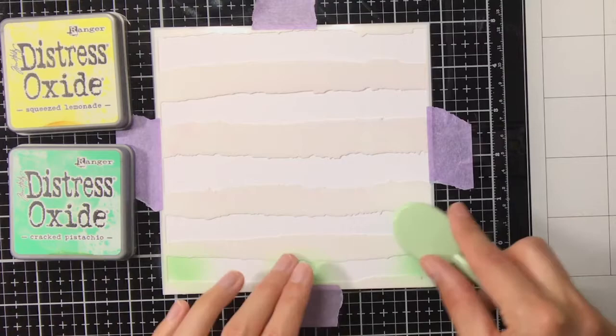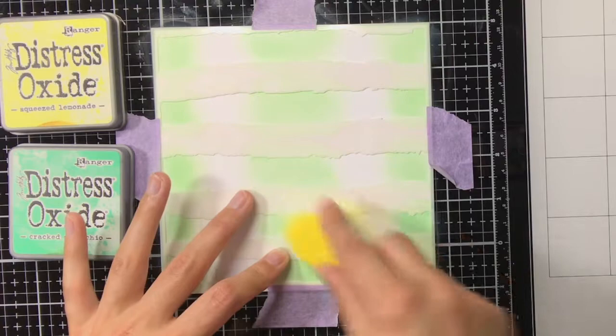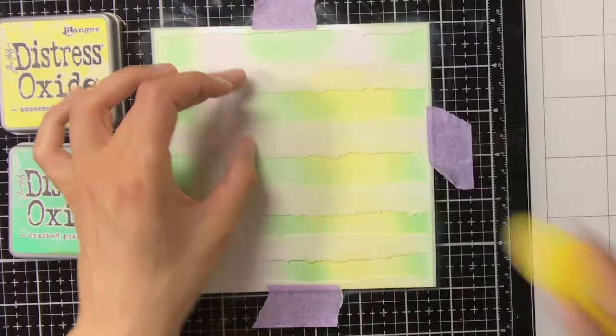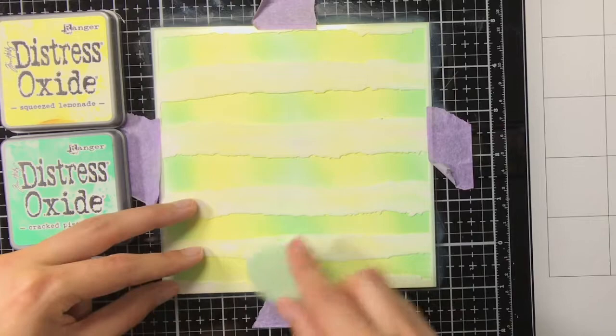For the second background I'm going to keep things a bit more simple, so I'm not going to layer the stencil multiple times — I'm just going to do it once. This time I am going to do some shading with cracked pistachio and squeezed lemonade. At the borders and also in the center I am using the cracked pistachio, and then in between I am using the squeezed lemonade. These two colors together create a beautiful gradient and mix very well. The reason I am also doing cracked pistachio in the center is because from one background I'm going to create two bookmarks.